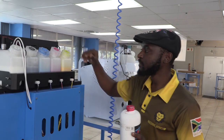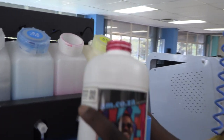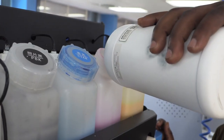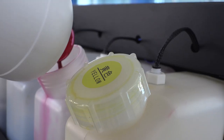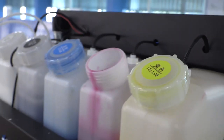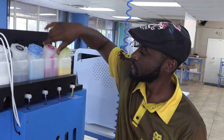And at this stage, you actually do need to top up the ink. That's why there's an alarm system. As you top up the ink, the ink level goes above the sensor and automatically switches off the alarm. And that is the only and correct way of turning the alarm off.